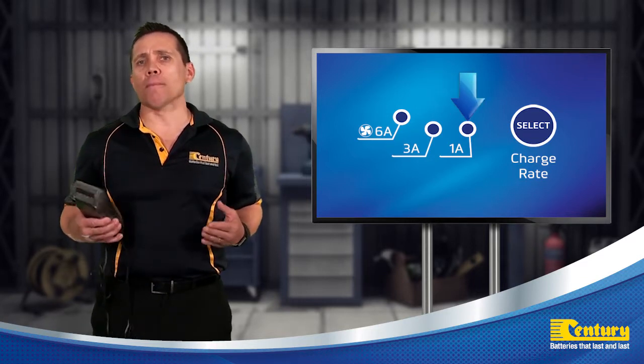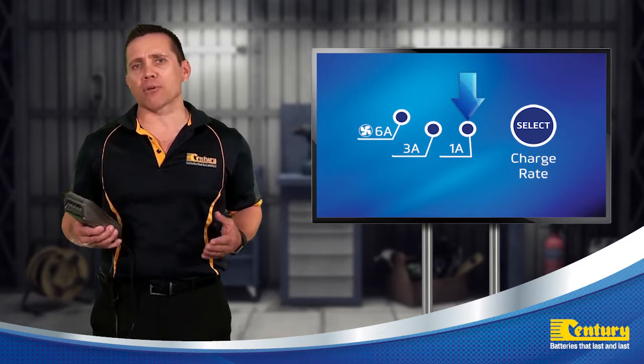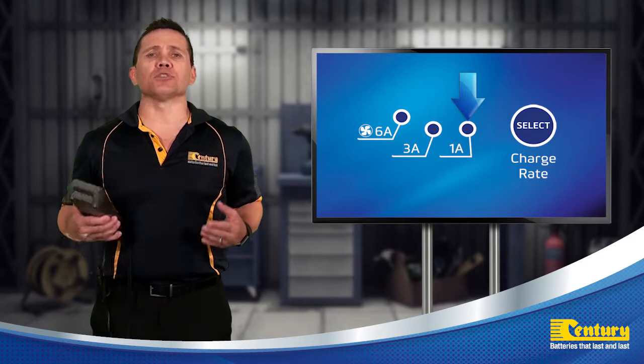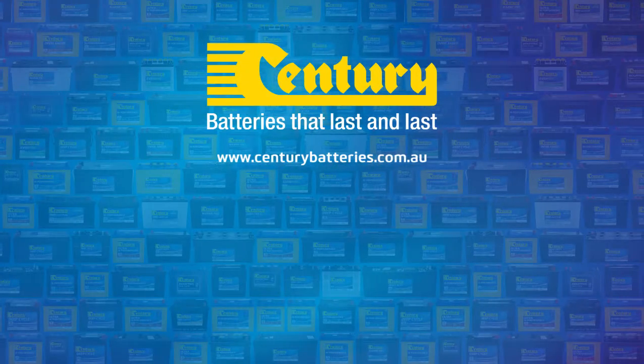And finally, the 1 amp or maintenance mode charge setting, which is recommended for maintaining batteries long-term or for charging smaller lead-acid batteries.